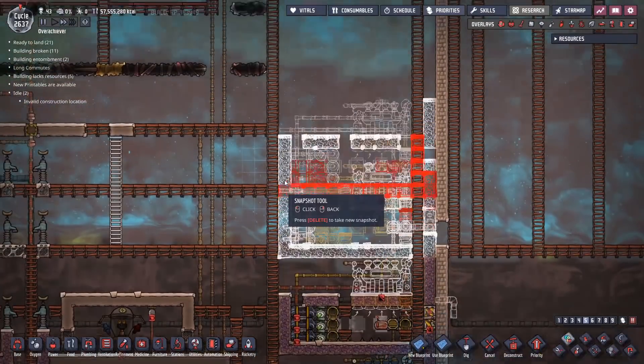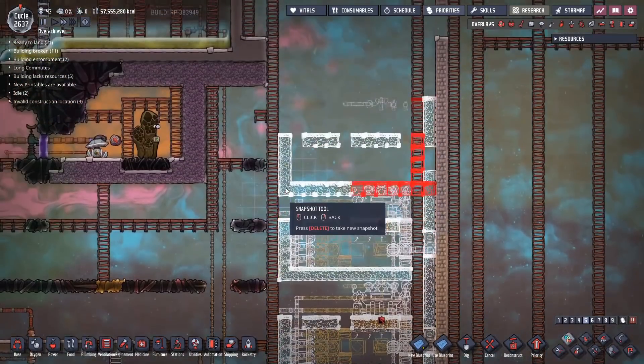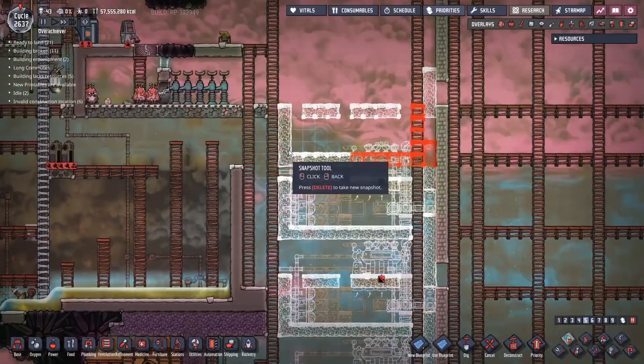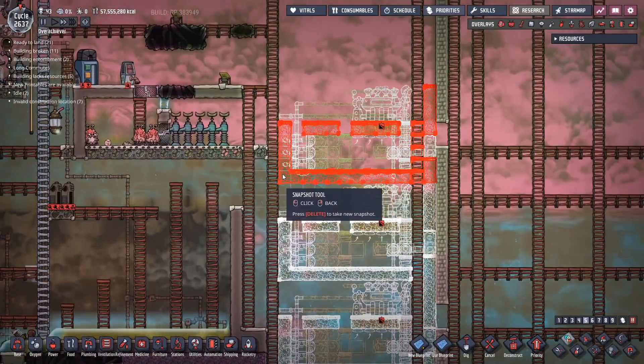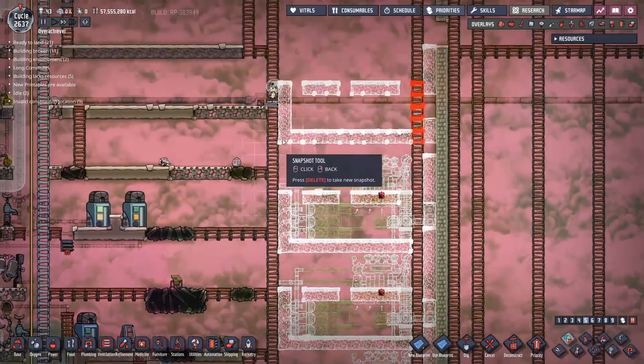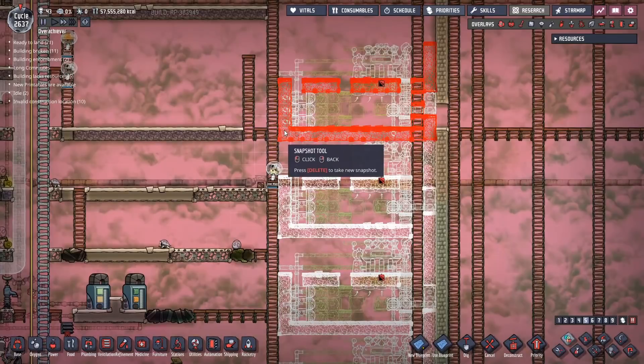Bear in mind, this is me just doing the copy and paste. Could you imagine if you had to do all of these manually - how long it would take? Oh dear Lord, thank God for the Blueprint tool. If you've ever played Factorio, you know what it feels like when you discover Blueprints for the first time and you realize, oh wait, if I just plan a little bit better, I can make sure I never have to worry about this stuff again. It's just a copy-paste.